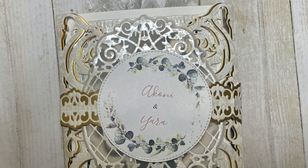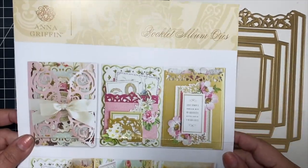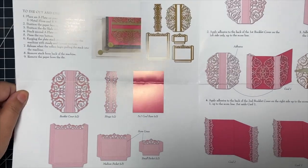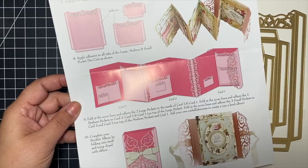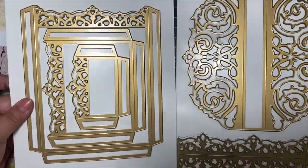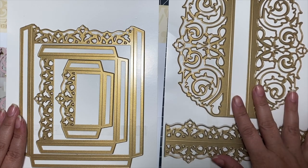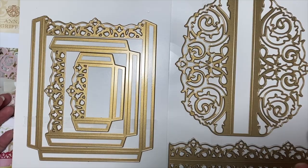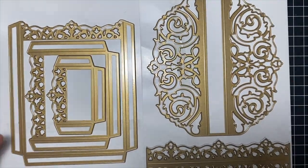This is the completed album that I shared a walkthrough of previously. When you purchase this die set you get the inspiration sheet which also contains the instructions. This is the five-piece die set — you get the hinges and three sizes of pockets. The set is pretty basic so you'll need to bring in things from your stash to decorate.